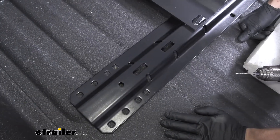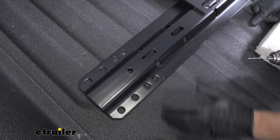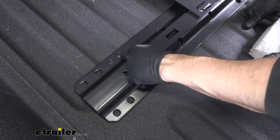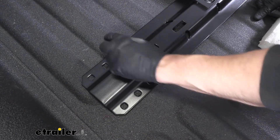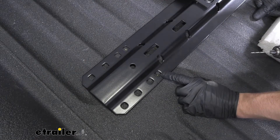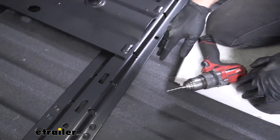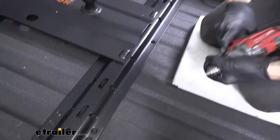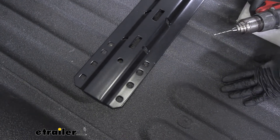Now we can go ahead and start drilling our holes for the rear rail. Keep in mind we're not going to be using the same set of holes we did for our other rail — we're actually going to be using the closest ones to the inside. If we count over one, two, three, four, we're going to be using the inside-most holes, and we're going to have one more attachment hole on the side closest to our tailgate. We'll take our eighth-inch drill bit, try to get that as centered as we can in our hole, and drill all of those out.